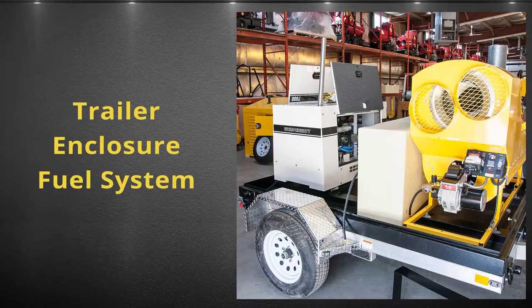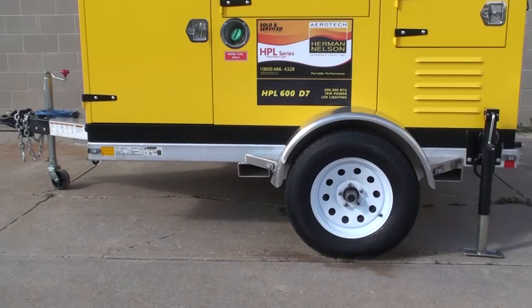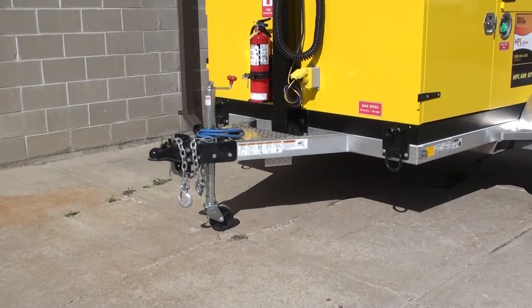Hello and welcome back. Thank you for joining me. In this video, I'll be providing you with a quick overview of the trailer enclosure and fuel system of the HPL all-in-one solution. The trailer, type approved by Transport Canada, is an all-aluminum build with a 3,500-pound torsion axle, electric brakes, and comes equipped with ST205/75R15 LRD tires.